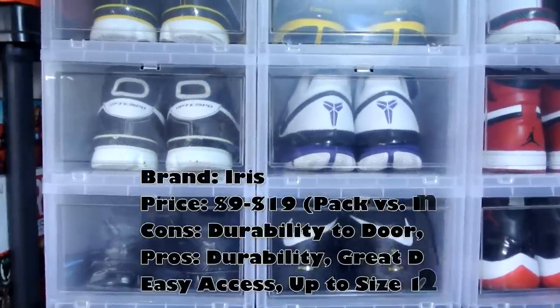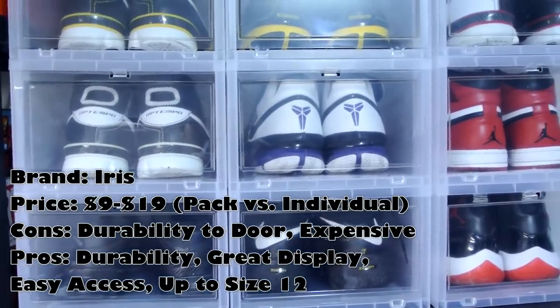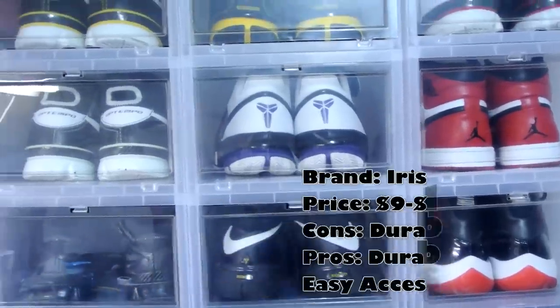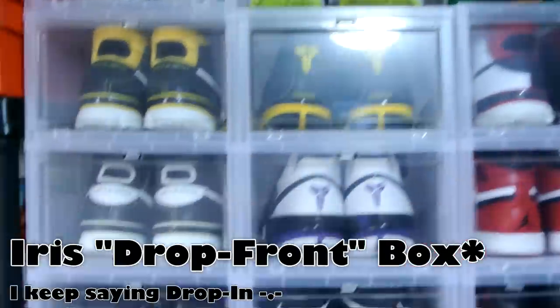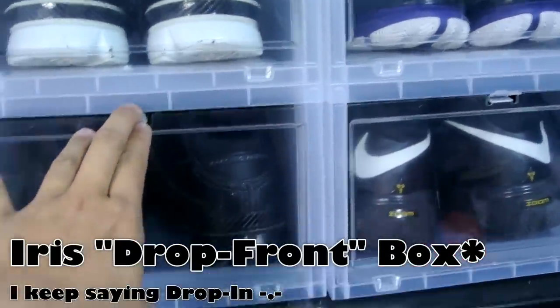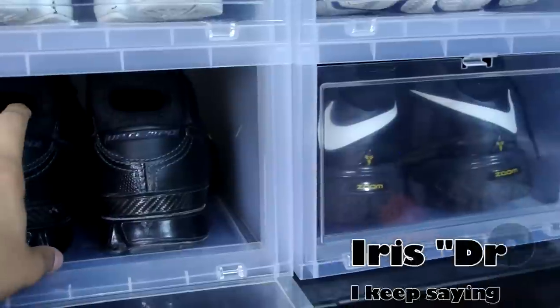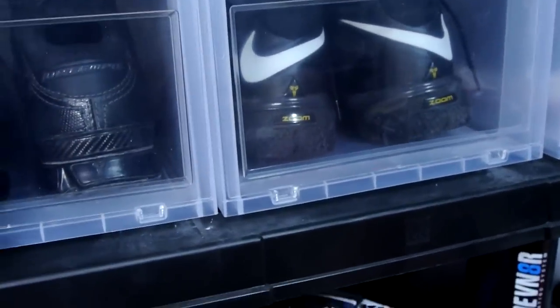The next box is the best one I've ever used so far. It's a little pricey — I think it comes up to about nine bucks per box. If you find it for a good deal, I've seen a six-pack deal on Amazon. As you can see right here, it's a drop-in box from IRIS. The description says it can only fit up to size 11 or even a 10, but this is the large box.